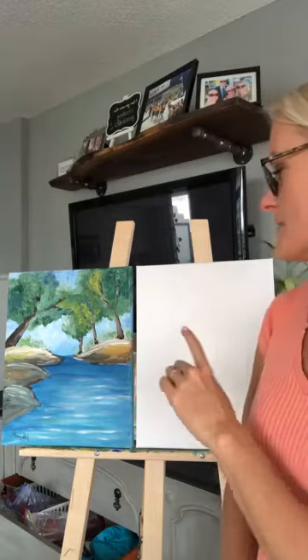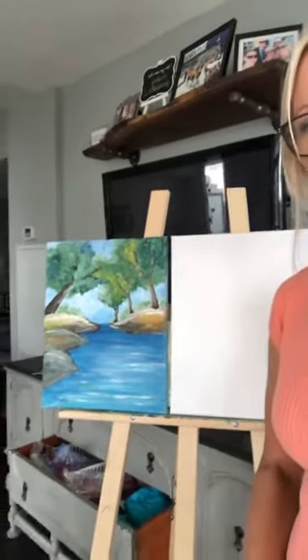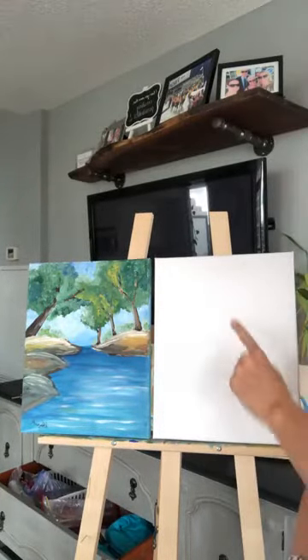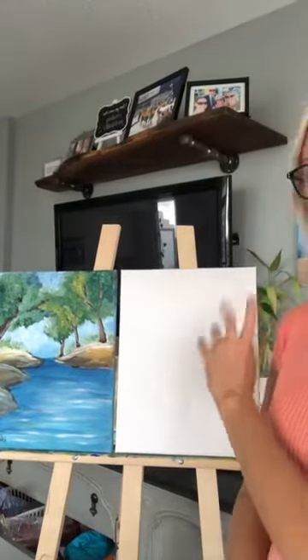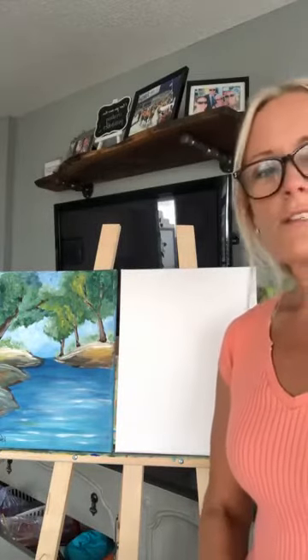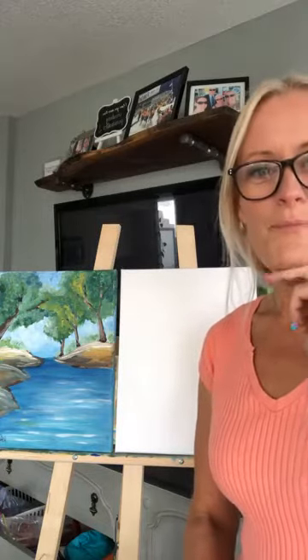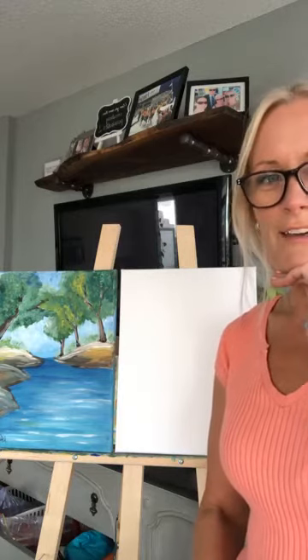I've got this beautiful painting here. It's more of a spring painting, and I want to create it more with fall colors. So I'm going to start to use some oranges and yellows in the trees. I just thought I'd do this live with you and see if maybe you wanted to join in and watch. I see a few of you are watching now and I'd love to know your feedback.